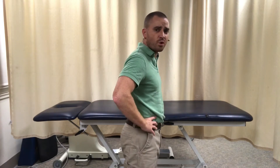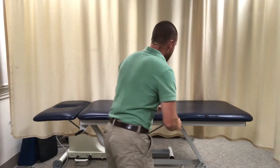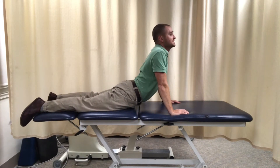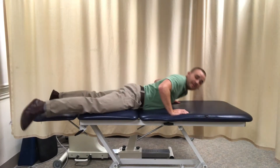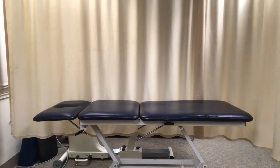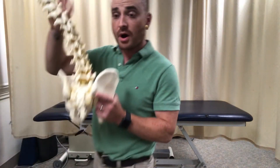Or they will have patients on their stomach doing this cobra pose. The problem with that is it is generating an excessive amount of lumbar extension. Those exercises can be effective because they generate thoracic extension, but the problem arises when they are generating excessive lumbar extension.